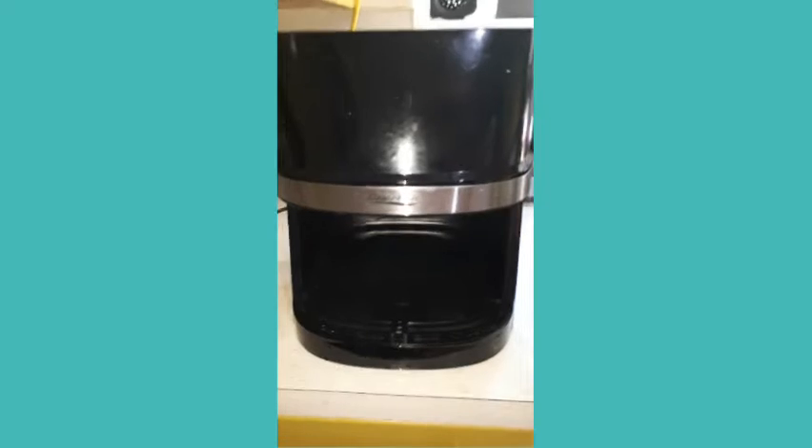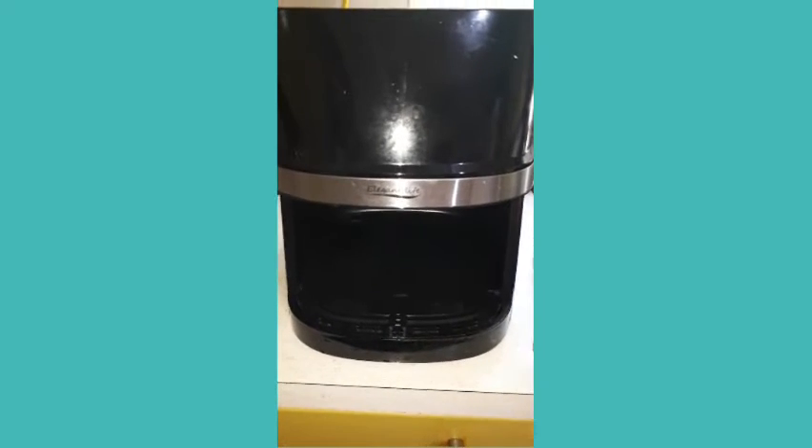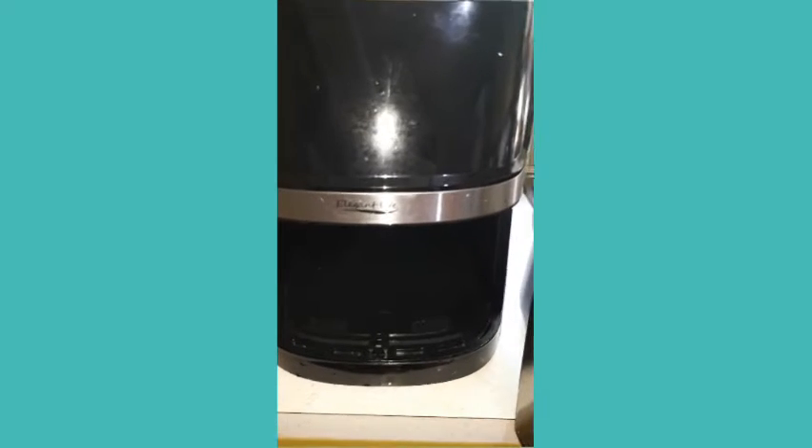Hi guys, good morning, it's Christine here. I want to show you how I can air fry a spring roll my aunt gave me this morning.